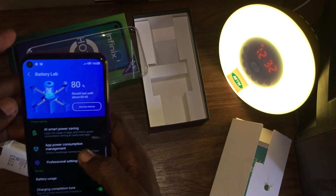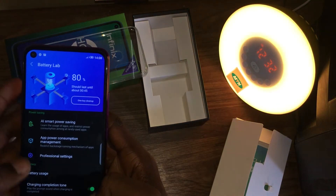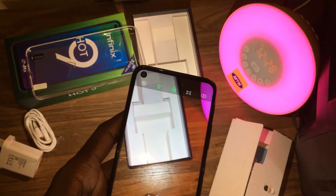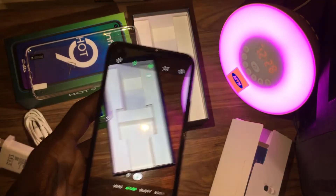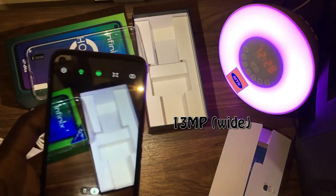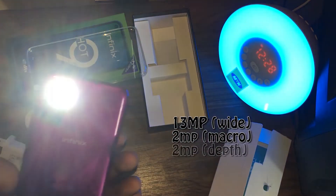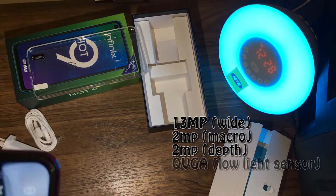It has a 5000mAh battery which can take you through your whole day. The Infinix Hot 9 comes with a quad camera at the back, which includes a 13MP wide camera, 2MP macro camera, 2MP depth sensor, and a QVGA low light sensor. Here are some camera samples of the Infinix Hot 9 — let me know what you think about it in the comment section.